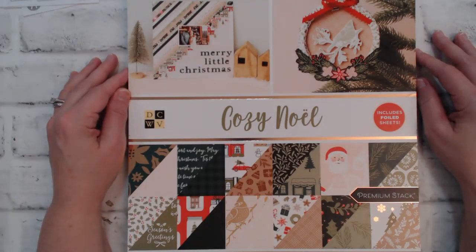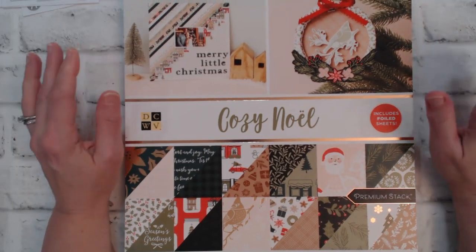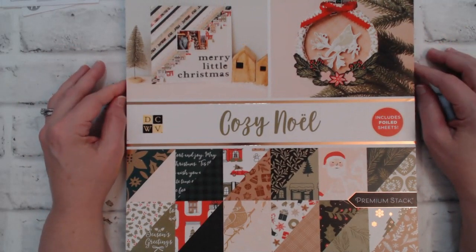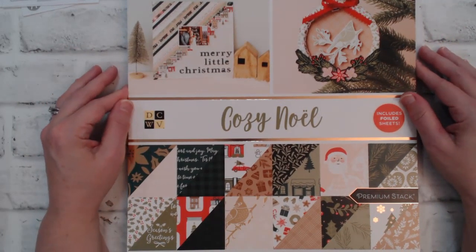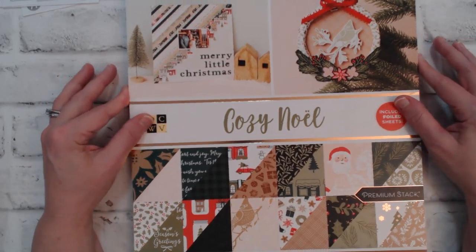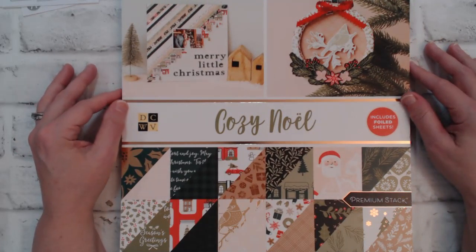Hi Crafters, Karen here from Karen's Crafting Company. In today's video it's all about the December 2022 sheet load of cards. Here we are December 2nd and you get to see not only my cards that I create but also the collaboration team of Crafty L's.